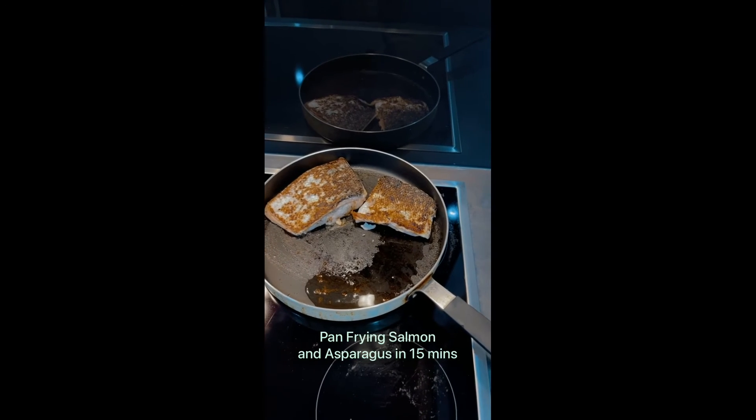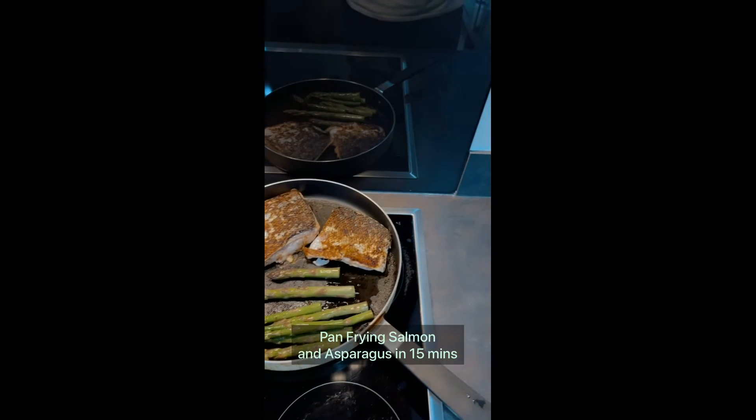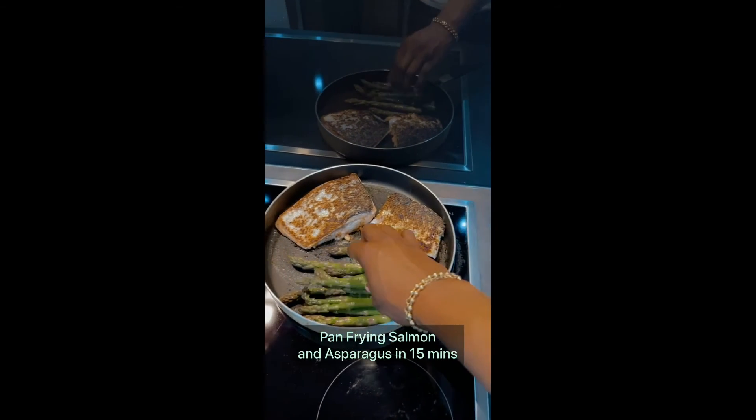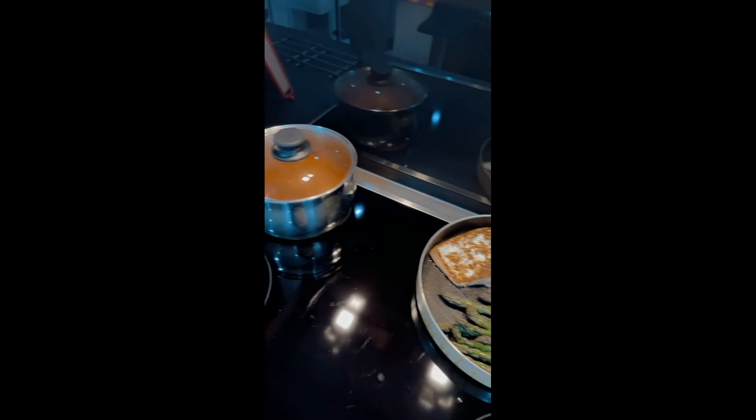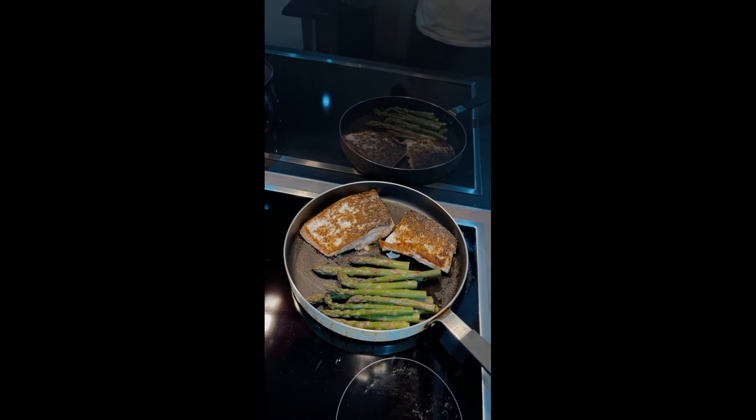While the salmon is cooking on the one side, I'm just going to add the asparagus to the other side and allow that to cook as well. See, just two pots, 15 minutes, all good.